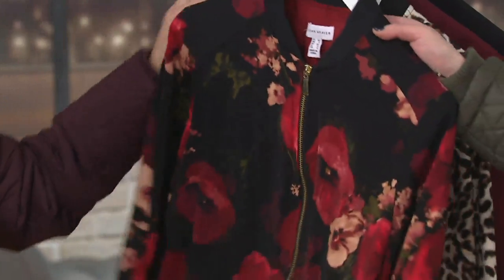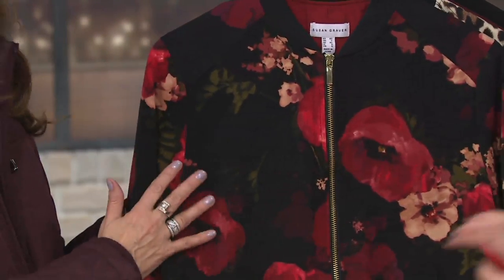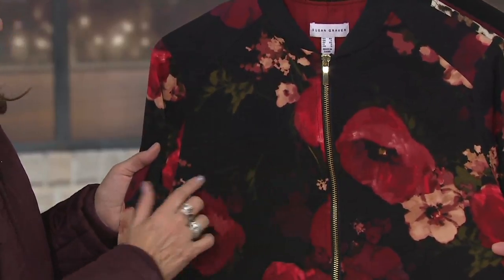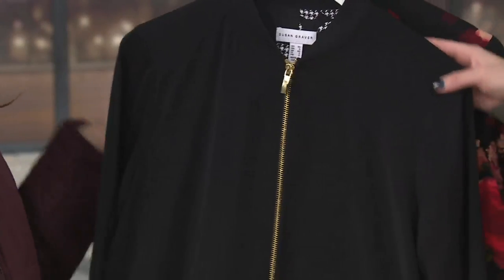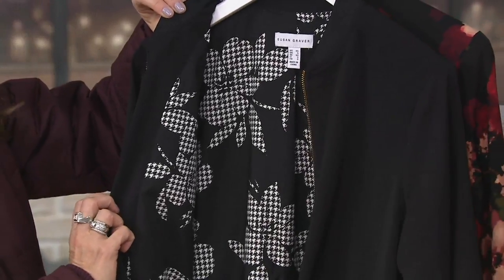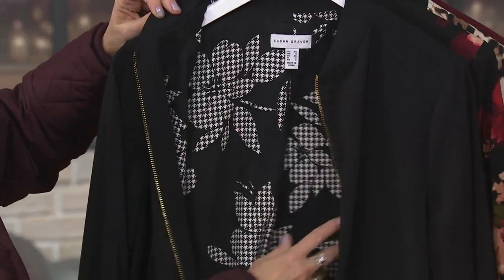Here is floral — this sold out so quickly. Oh my goodness, we got a few more back in. But that's gorgeous — look at the color variations. It's so pretty. You can see some of that rose gold from the last top playing in some of that floral. And finally, we have the chicest of all — you have to have black. It's the solid black, dressed up, and we do a bam on the lining with the floral there. So much fun!